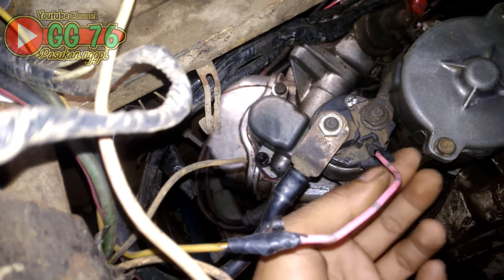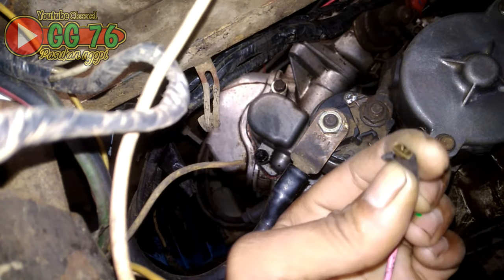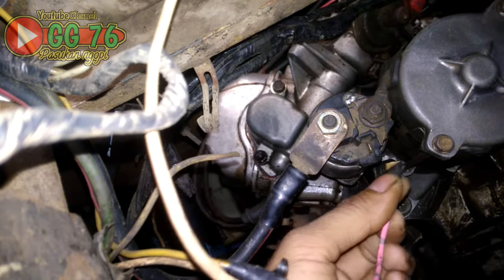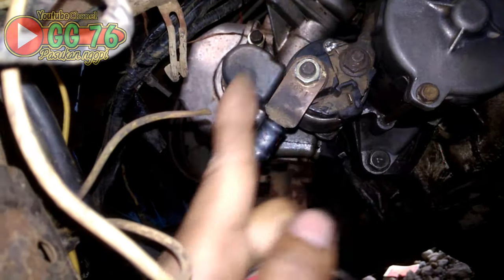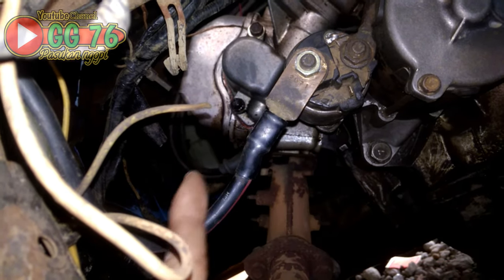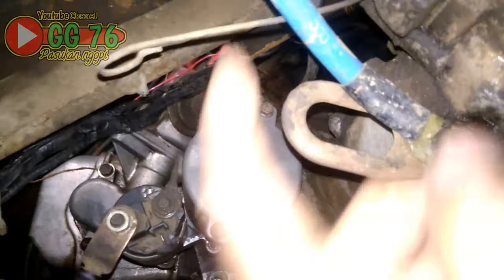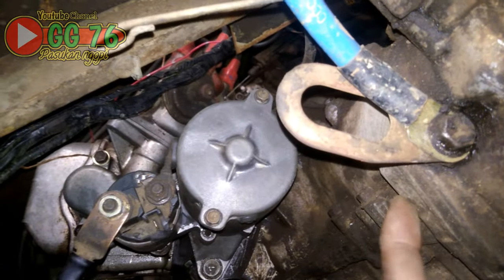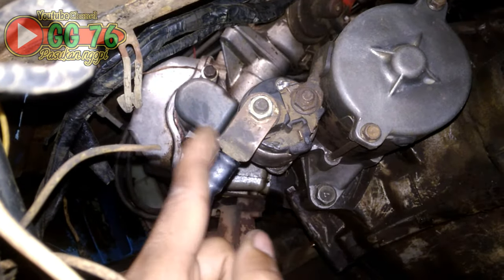Kita cabut terlebih dahulu kabel yang menuju kontak, atau kabel dari kunci kontak menuju dinamo stater ini. Kita pisahkan. Langkah pertama pengecekan: pastikan kabel plus dari aki langsung terpasang dengan benar dan dengan kencang bautnya. Kemudian pastikan juga masa dari aki, kabel min dari aki, menempel pada bodi mobil. Masanya harus kuat untuk menghandle dinamo stater.